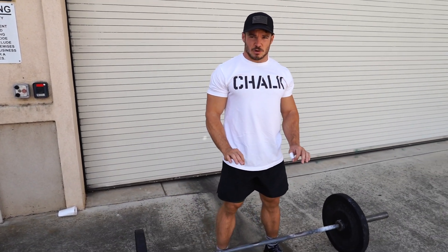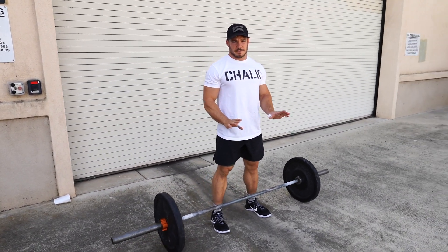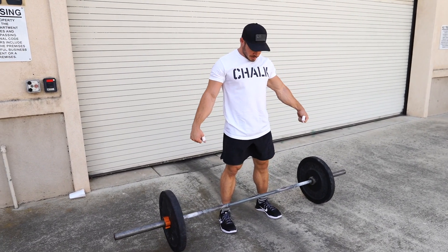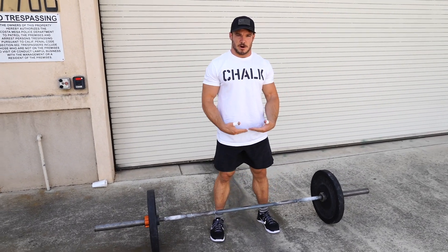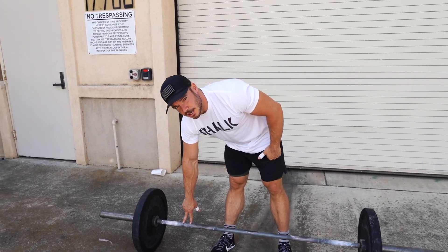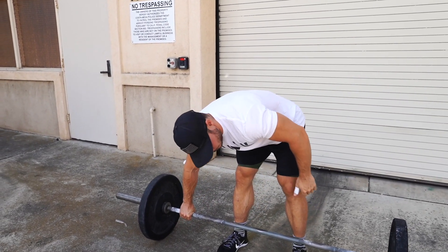You're going to get a slightly shoulder-width to a little bit outside of that position on the feet. On your grip, it's going to be that same position I talked about with the muscle snatch — you want that bar to be resting in your hips, and you want your hands outside the two notches on the bar, so grab wide.